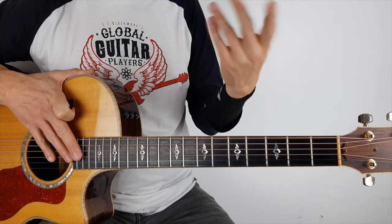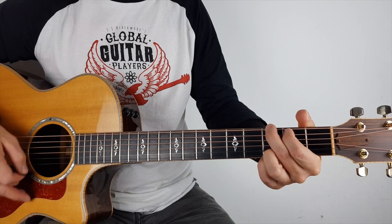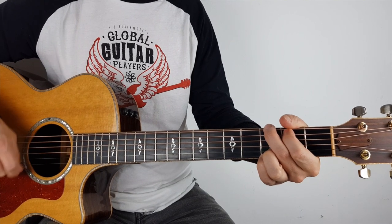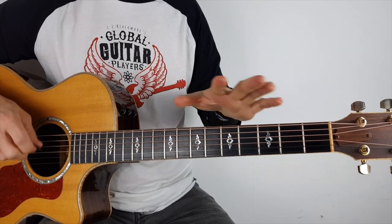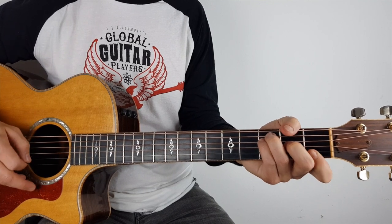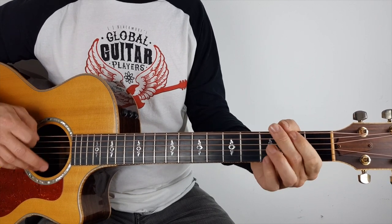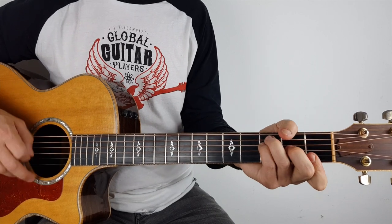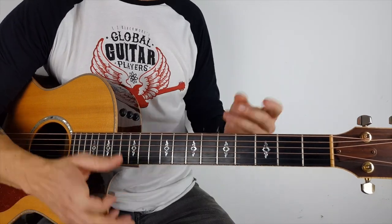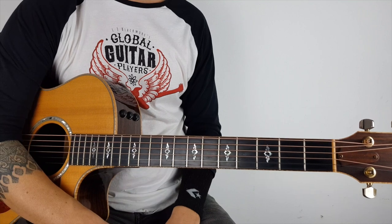However, towards the last verse, you hear him drop it down a little bit, so you just play it softly — as opposed to the fuller strum, you can just lighten off your strumming a little bit, or you can go really light and build it up. It's just about adding dynamics.